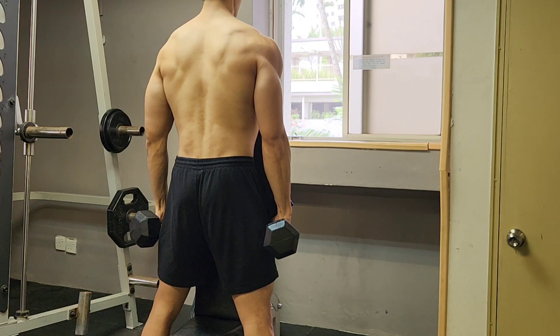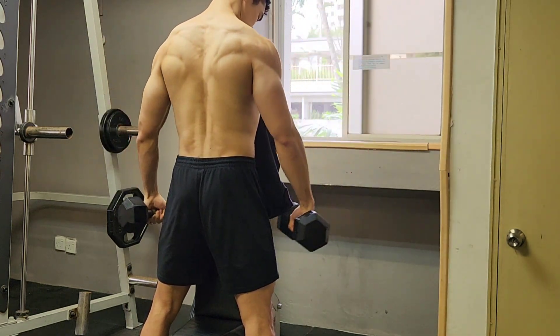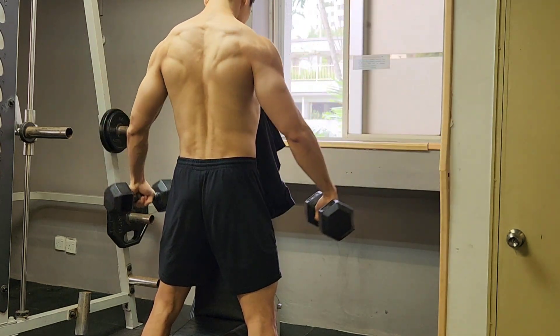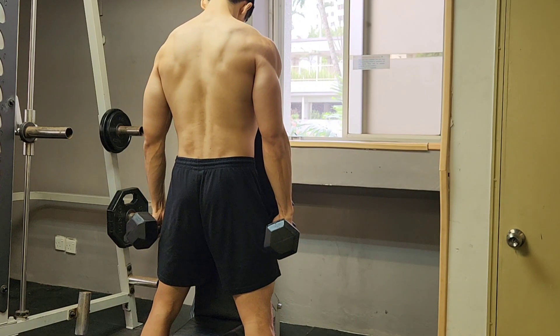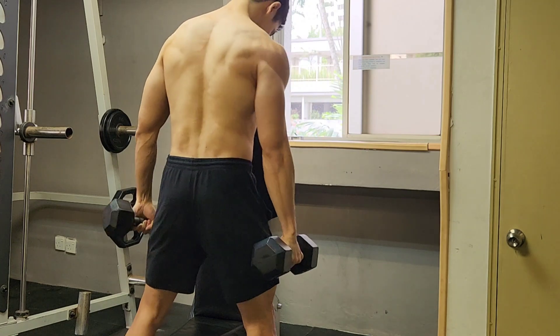Moving on to the next, I'm just going to do some lateral raises. As you can see, I'm using a bench in front of me — this way I won't be using as much momentum, so I don't need to use as much weight to generate the same amount of stimulus. It's about 9 kilos for about 6 to 8 reps.